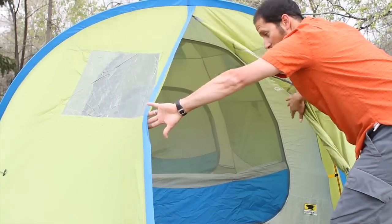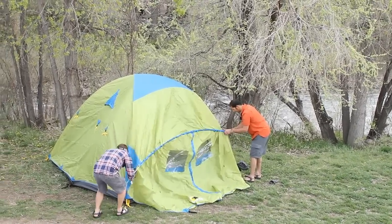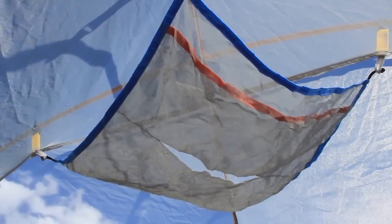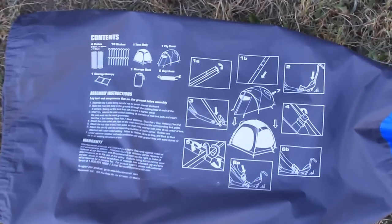The huge 33 square foot vestibule comes with its own pole and is big enough to store all your gear or wait out a thunderstorm. Add in the extra value of ample storage pockets, a removable canopy shelf, pop-up vents, and setup instructions printed right on the stuff sack.